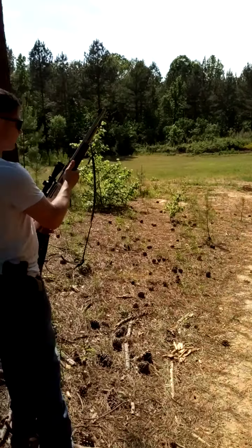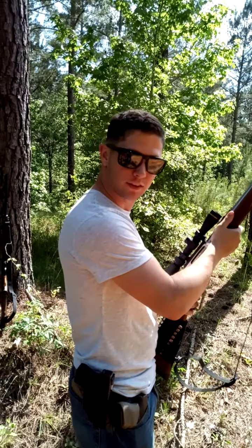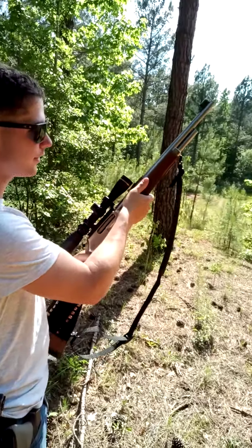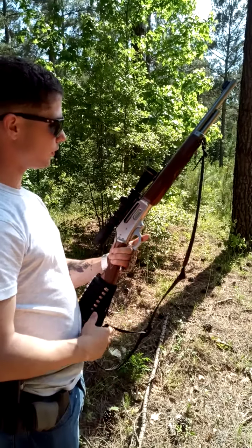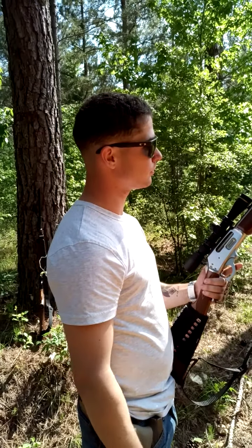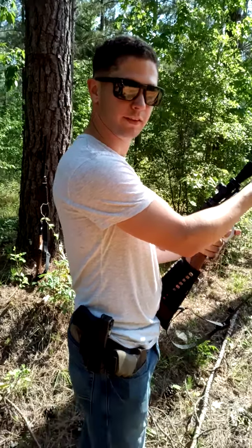All right, I'm recording. We got Austin — my soon-to-be son-in-law. He's shooting a Marlin 45-70 stainless. This is his first time shooting a 45-70.